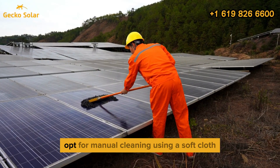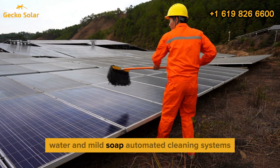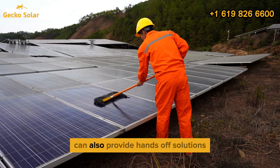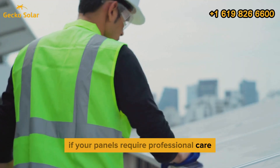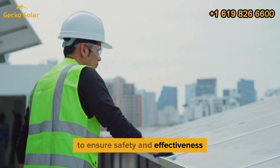For safe maintenance, opt for manual cleaning using a soft cloth, water, and mild soap. Automated cleaning systems, like robotic cleaners or sprinkler systems, can also provide hands-off solutions. If your panels require professional care, hire services that specialize in solar panel cleaning to ensure safety and effectiveness.